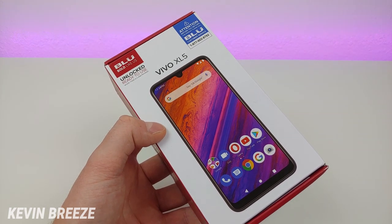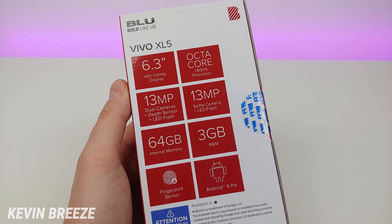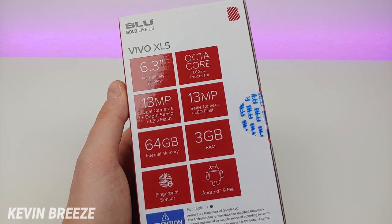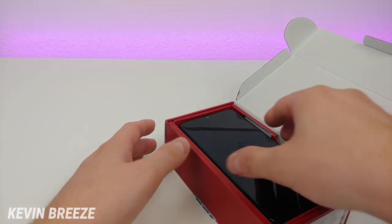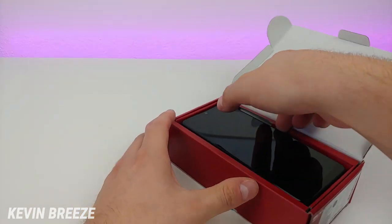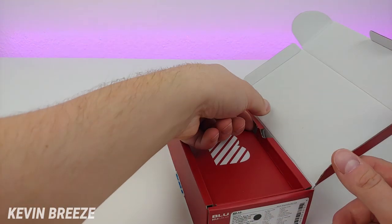Here are the specifications for the phone — I'll be going over these throughout the video, so stay tuned. I already turned everything on and got the phone set up just to save some time, so I'll put the phone off to the side first and we'll see what else is included inside the box.